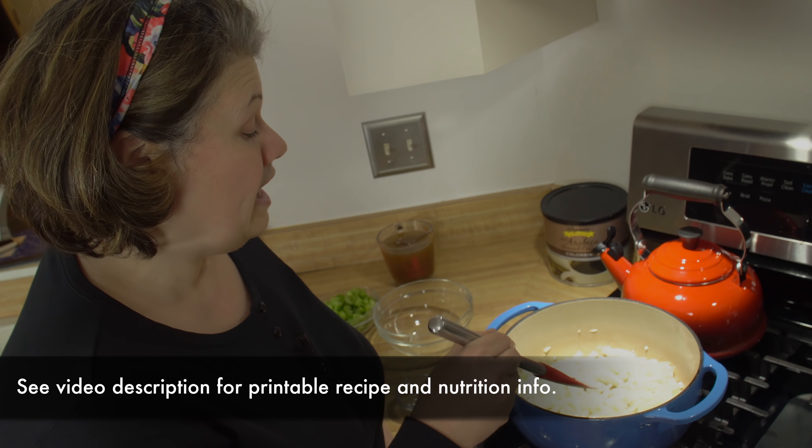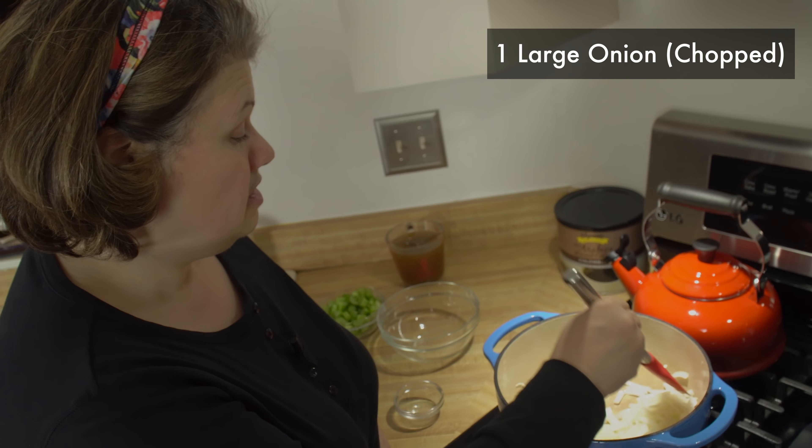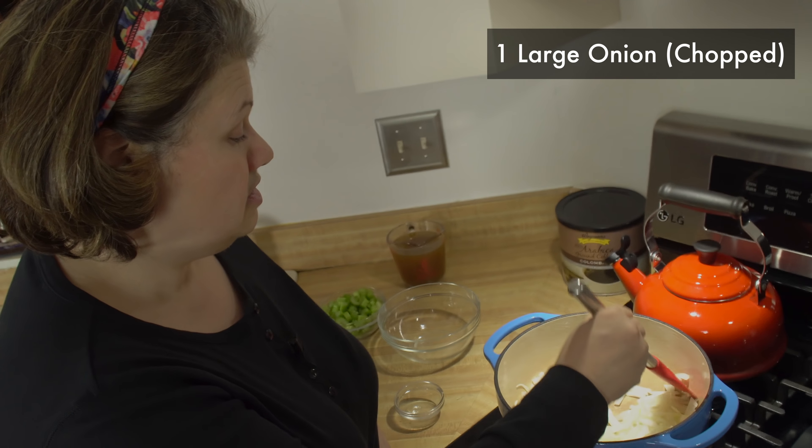Hey everyone, it's Dot. I'm making a low carb paleo dish as part of my 30-day challenge for this month — I'm making a chicken zoodle soup.